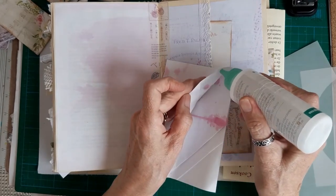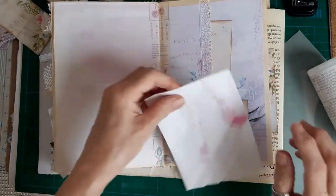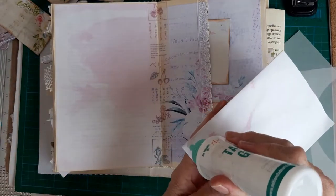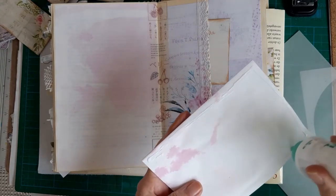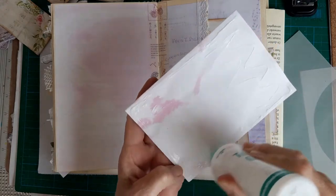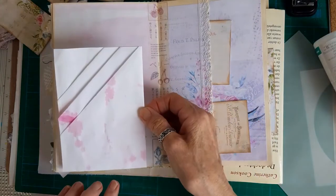And then that last bit there - so that makes a nice triple pocket and I shall slot that onto that page. I'll just quickly glue that in and then this journal is practically complete. I shall pop this into my Etsy shop at the weekend - today is Wednesday the 7th of July.